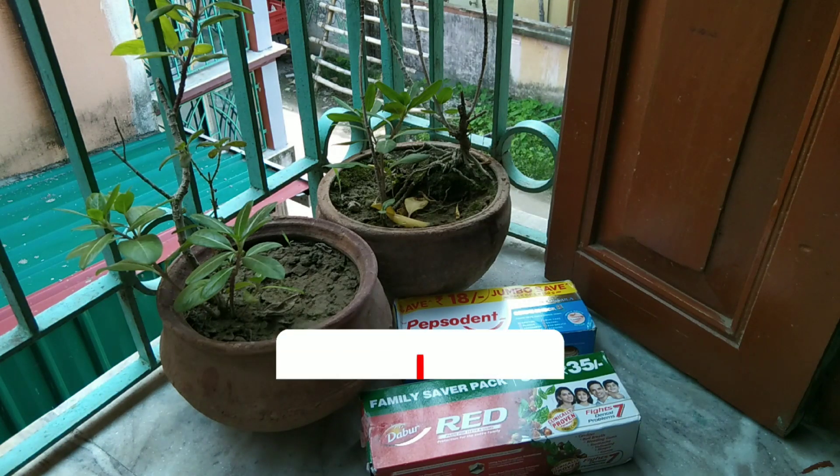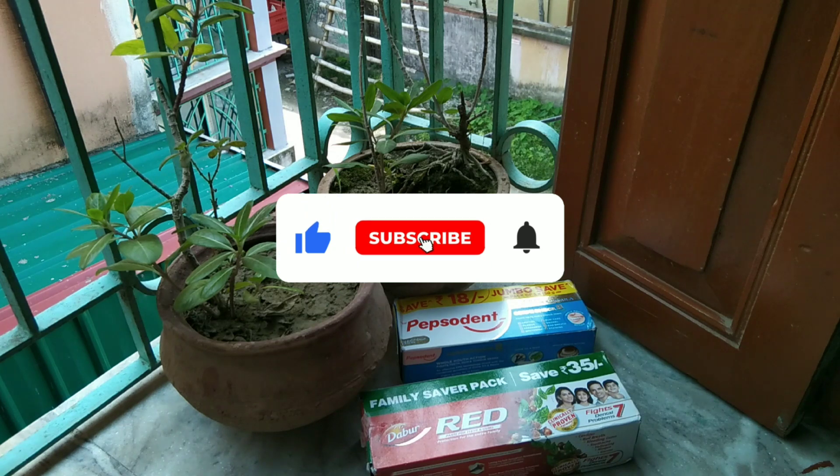That's our comparison. I hope you enjoyed this video. Thank you very much.